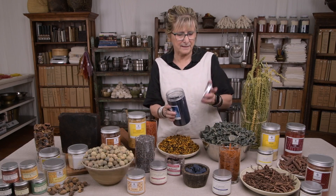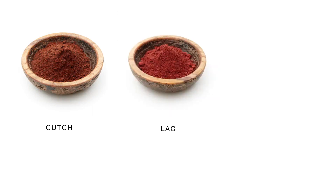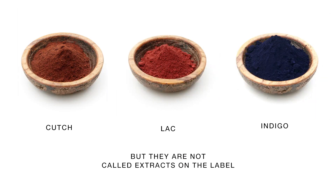This is a pigment, and that colour is in these leaves. So kutch, lac, and indigo are usually purchased as extracts.